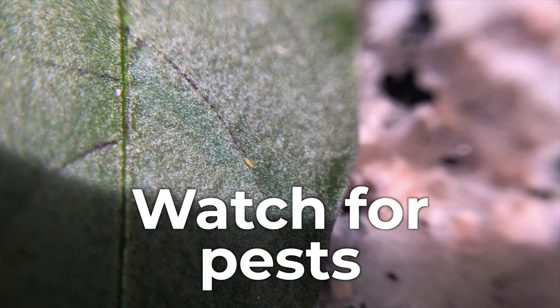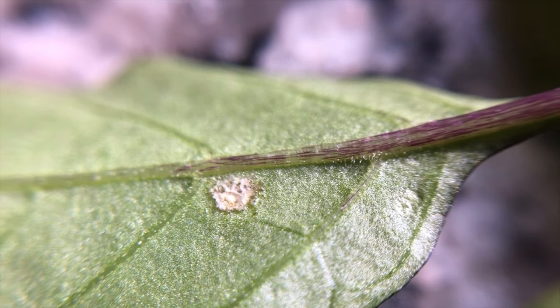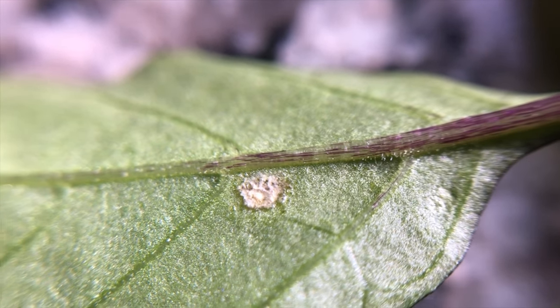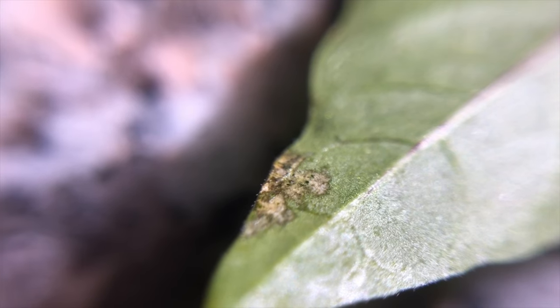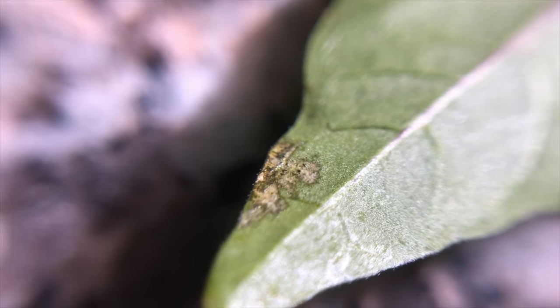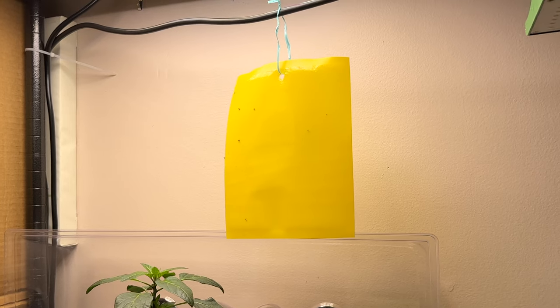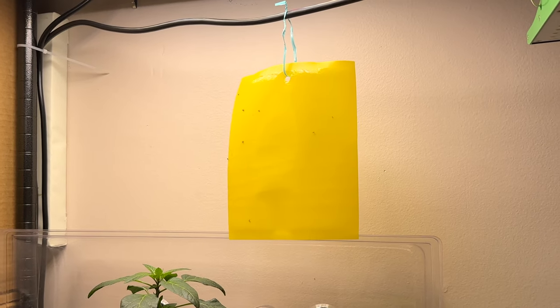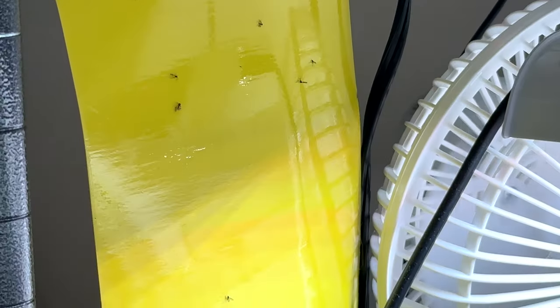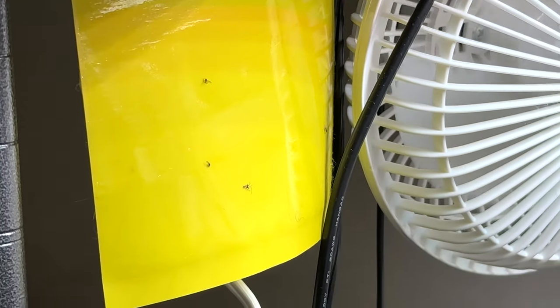The next seed starting tip for beginners is to monitor for pests right away. Pest problems can get out of hand very quickly, so monitor from the start. The easiest way is to look at your plants regularly — get in close, even use a magnifying glass, and look on the tops and undersides of leaves for any suspicious activity. We also like using yellow sticky traps to catch anything flying around. Using a fan on your seedlings is also good because it helps prevent fungus gnats and will also help strengthen your seedlings.